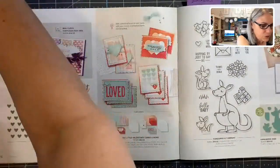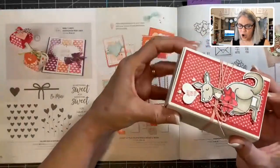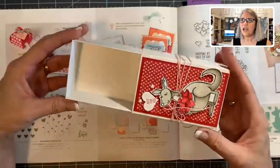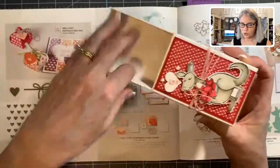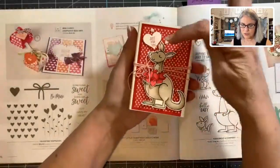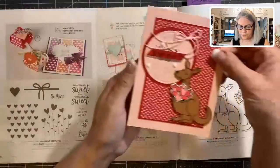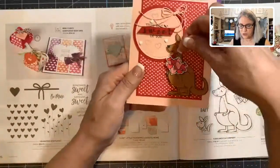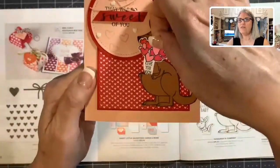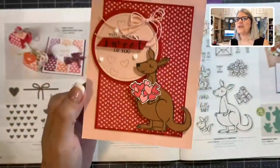This is page 17 in the catalog. The first thing I did was a 3D box — these boxes are from the Valentine section and they're big, they can hold a lot of stuff. You just decorate the front part. 'Just for you' with the little kangaroo and I tied some string around it. I used the kangaroo again on this card — you pull the little heart up and it says 'Love you much.' It sticks inside her little pouch. Isn't that precious?